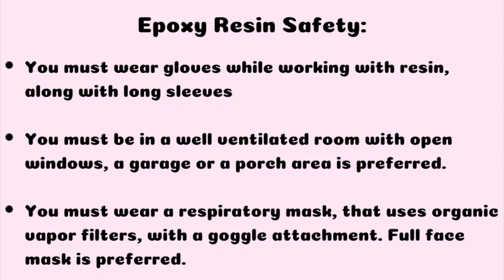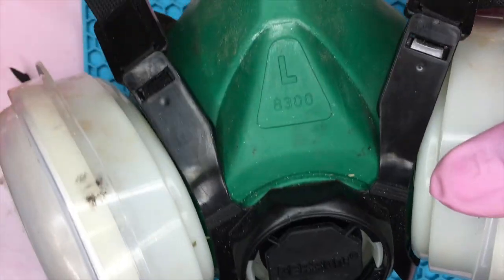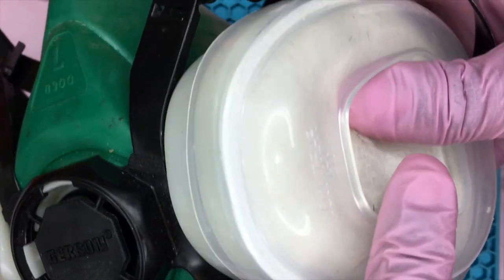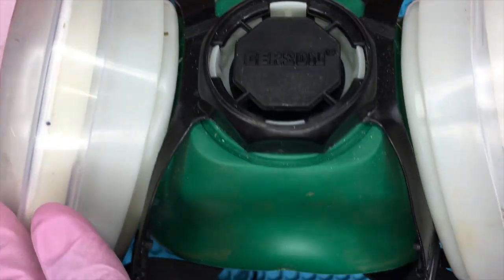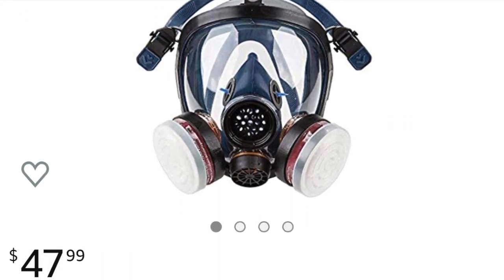Before getting into the rest of this video, I just want to make sure you guys are following proper epoxy resin safety. Please make sure that you're wearing nitrile gloves and that you are in a well-ventilated room, preferably a garage or a porch because the air filters better in those areas. Also wear a full respiratory mask — the mask I'm showing is not a full respiratory, but the one I'm about to show is the proper one that everyone should have.